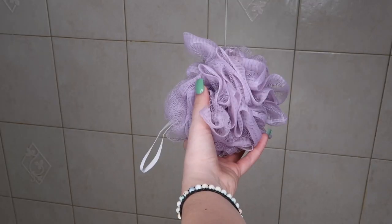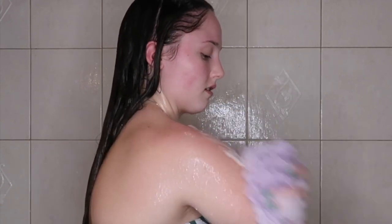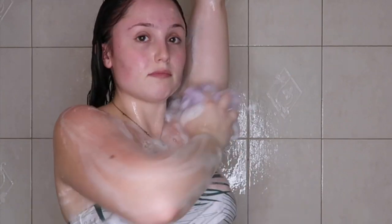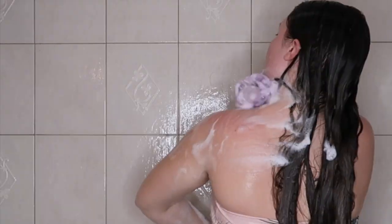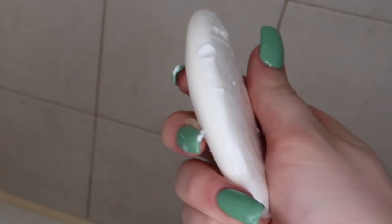Now I'm going in with my Tree Hut Shea Moisturizing Body Wash in the mango scent to match the mango body scrub. Using my loofah and lathering up all over my body, focusing on underarms, neck, and back — don't forget about your back! This was my first time using this specific Tree Hut scent and I really love it. It's super moisturizing and the scent lasts so long.